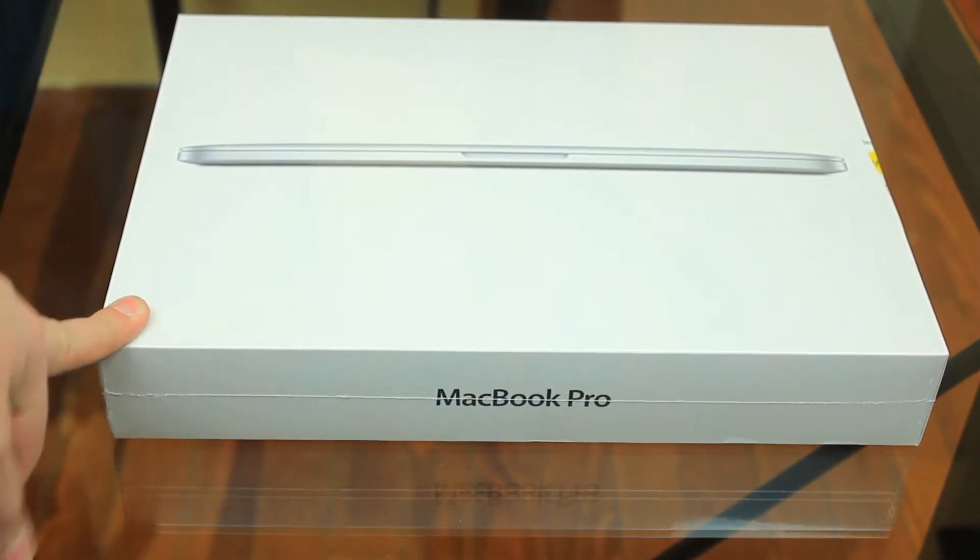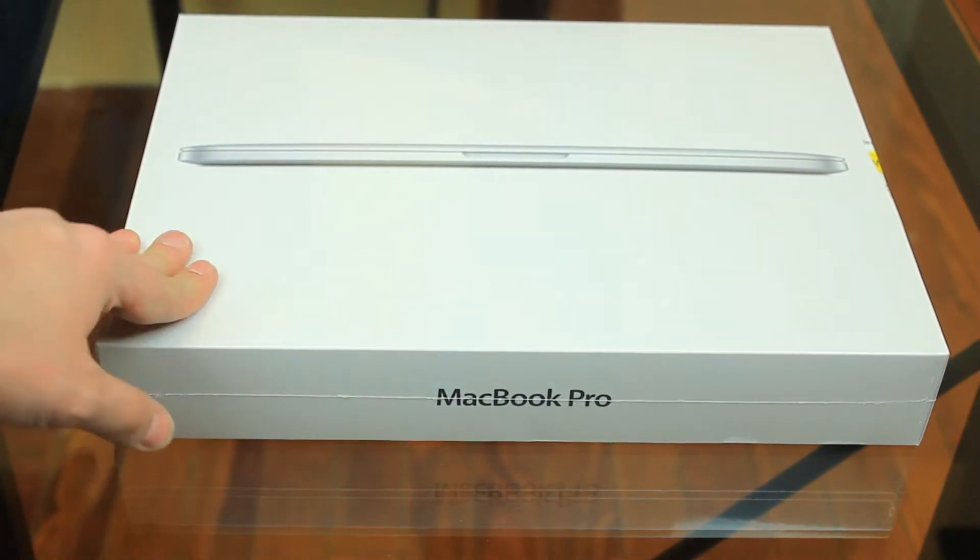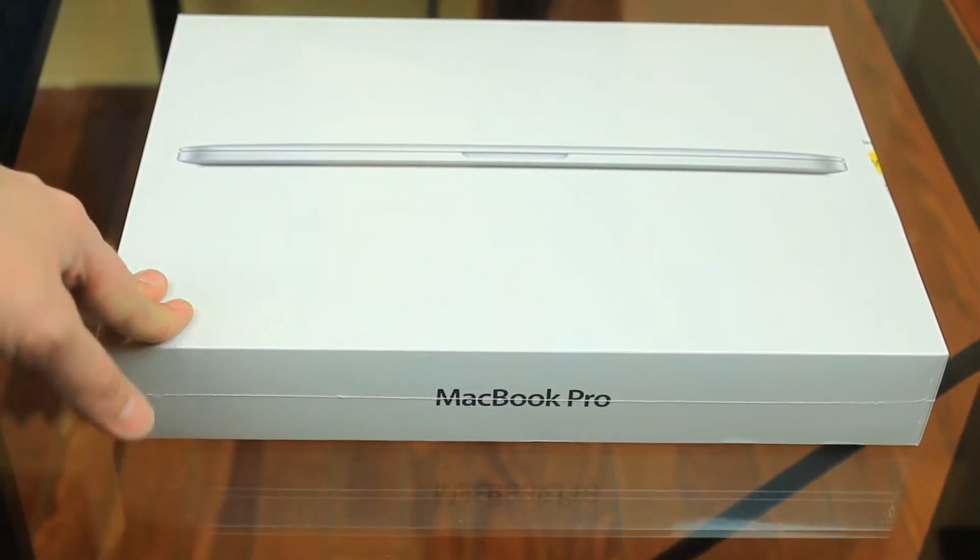What's up guys, I'm Arsene from RossmerTech.com and I'm doing an unboxing of the new 13-inch MacBook Pro Retina. Let's get started.